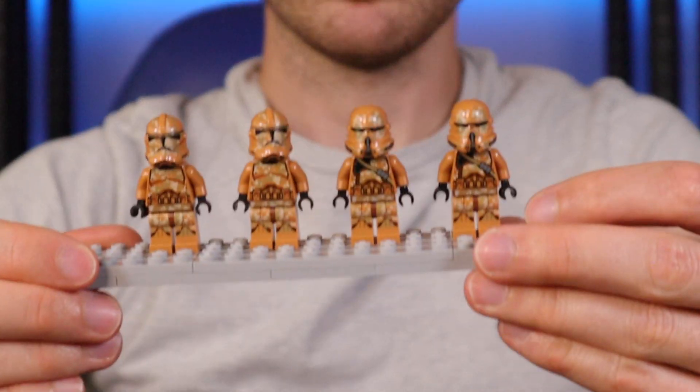Hey guys, how's it going? UTS Production back for another LEGO Star Wars video, and today I have another minifigure haul for you. This is all based around building my clone army and just a few other cool finds. There will be a vlog explaining more general things in the LEGO room coming up because there's been a big change, but for now we're just going to get into these minifigures.